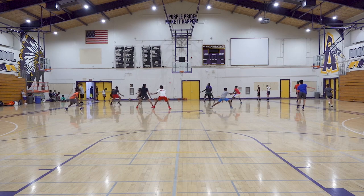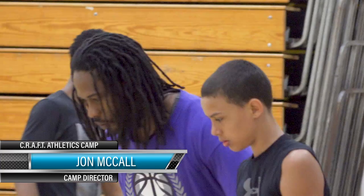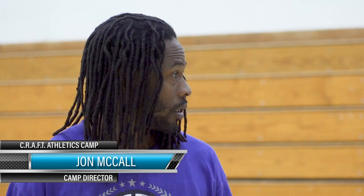I need you guys to have attention to detail with your defense and your steps. If I'm guarding Tyler and Tyler goes, there's no way I'm gonna run blindly like this, because if he snatches, I'm done. So you have to see the ball. You slide, slide, slide. If he's beating you, you turn, stay square to him, and then you cut him off.